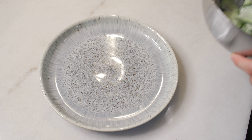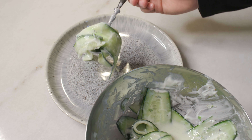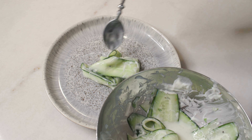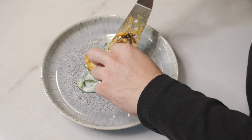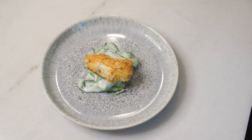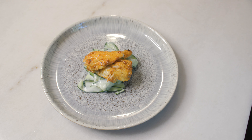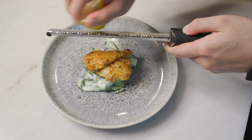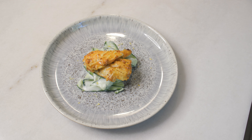Now once you are done searing the fish on both sides, go ahead and plate your raita on top of a plate. Once the raita is on the bottom, go ahead and place the turbot on top. And there we go — that is an Indian-influenced tandoori turbot with raita. Make sure you microplane a little bit of lemon zest for decoration. I hope you guys enjoy, and thanks for watching.